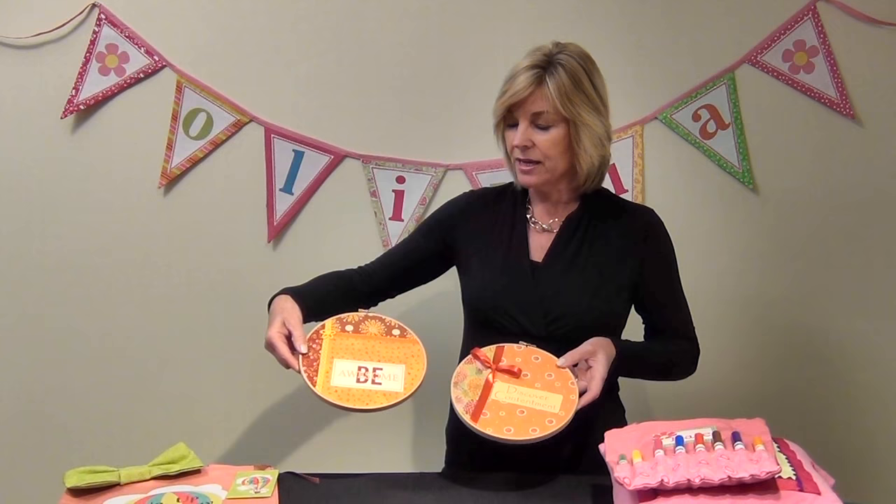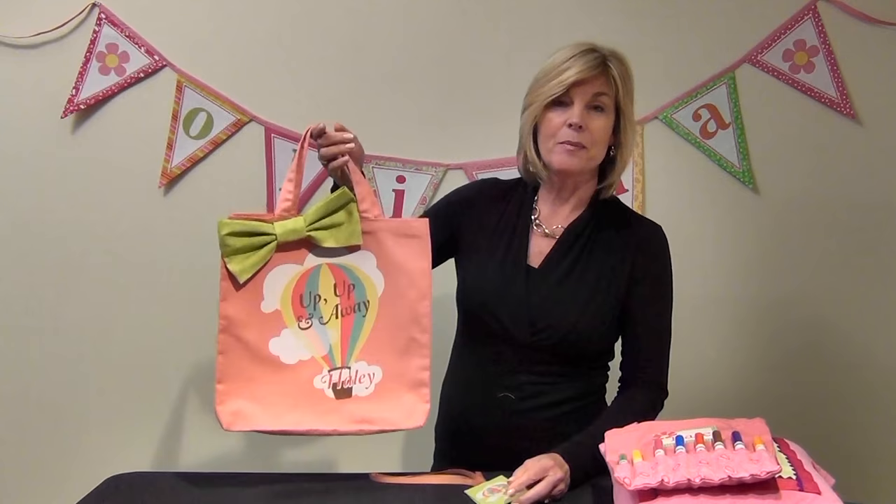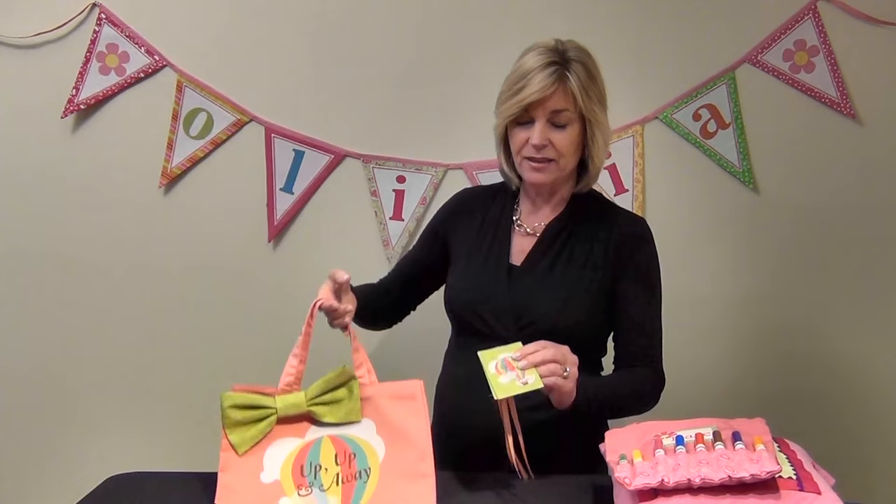We also have these embroidery hoops, which are fun for older kids — they can be embellished with names, famous phrases, or whatever your son or daughter is interested in. Last but not least, we have a really cute travel tote bag that says 'Up, Up and Away' with Haley on it, made using white Quick Fuse, with matching luggage tags — one side has the hot air balloon and the other has the name and address. Anything you can touch an iron to, you can use Quick Fuse inkjet fabric sheets with. We can't wait to see what you're going to make!